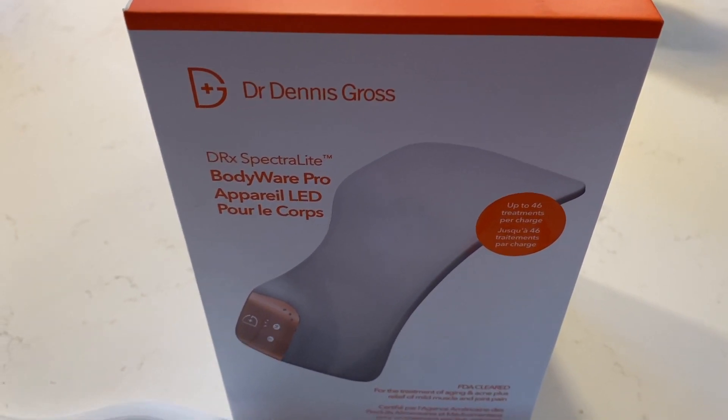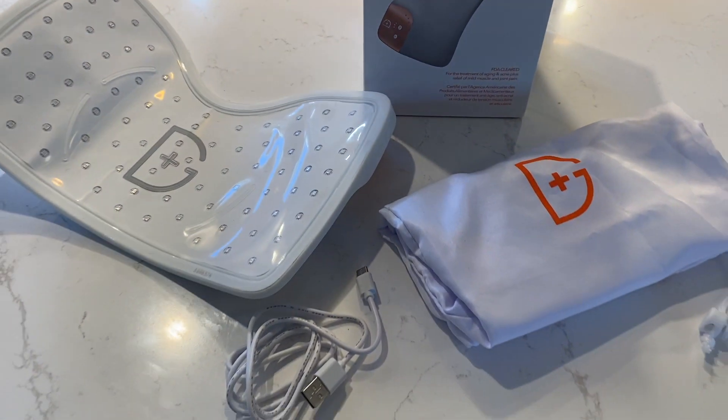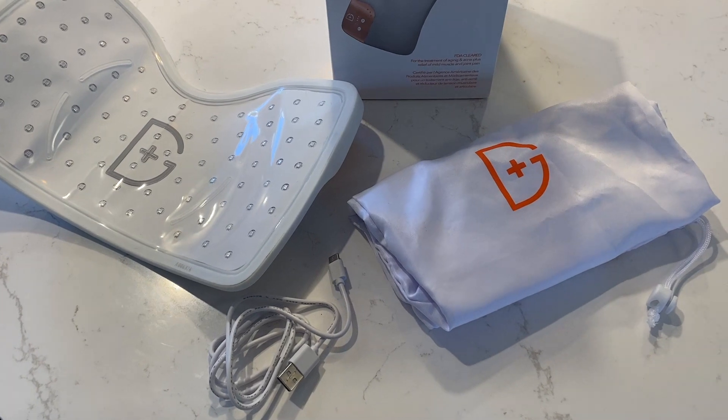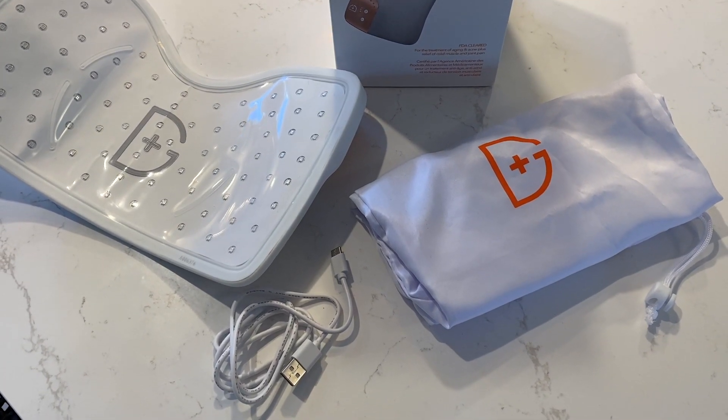Important to note: this device is not supposed to be used on your face, according to Dr. Dennis Gross. What's in the box? There's not much to the package, but thankfully it needs no assembly. Inside, you get the Bodywear Pro, a USB-C charging cord, and a storage bag.